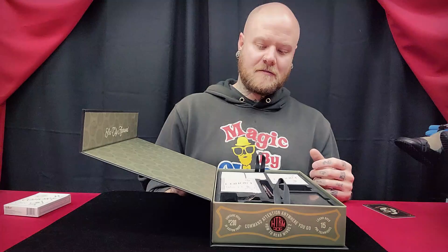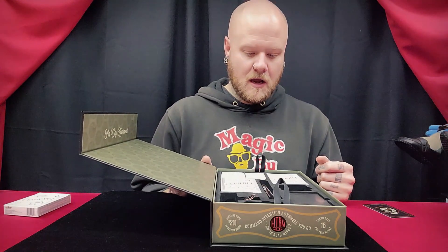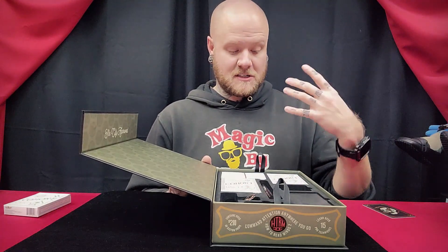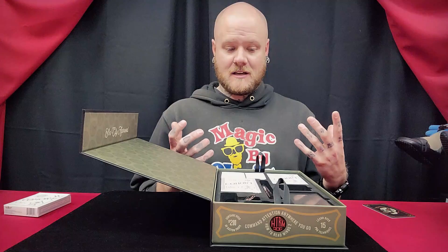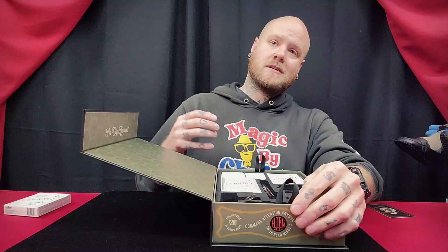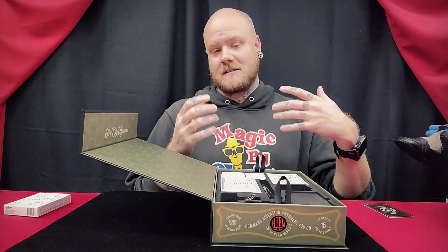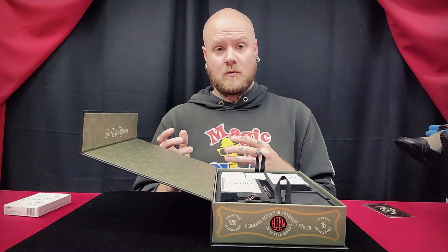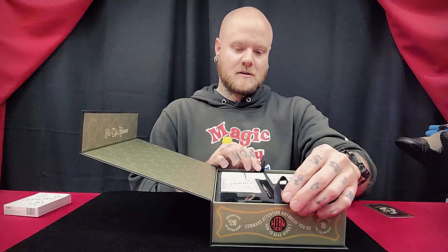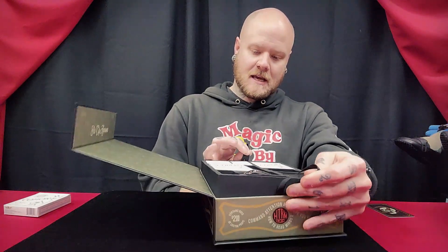That's one thing I've noticed in the stuff that I did watch - I watched the Rise gimmick tutorial, I watched the bulldog clip tutorial, I watched some of the billet one - and Pete's teaching is second to none, it is awesome. The routines are great, and all the nuances and little bits of advice and things that he's learned over the years and experimented with - all of that experience really shows with this. I think I'm going to be quite happy overall with this.